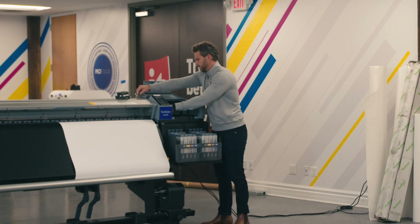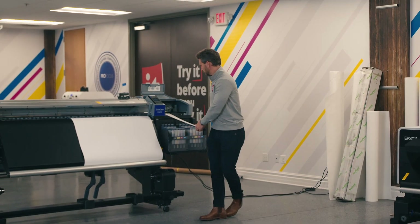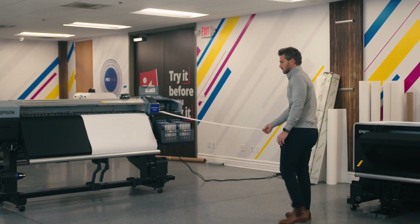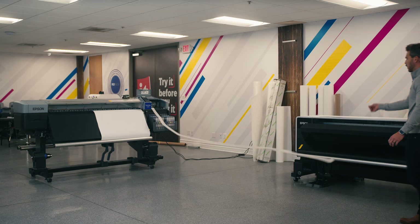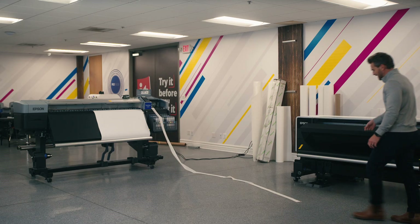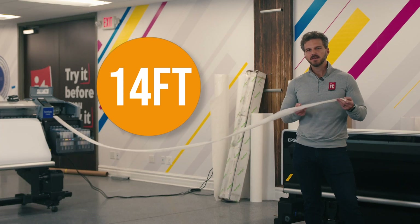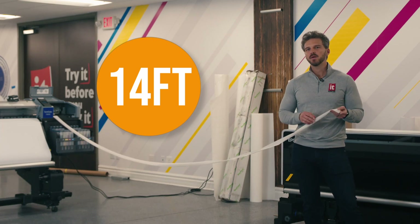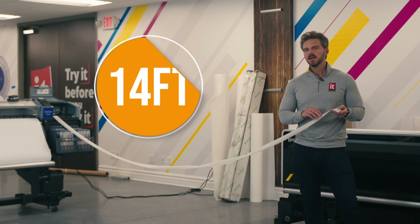All right, here we go. 14 feet. 14 feet of fabric to provide you with the hassle-free, automated, and effective printer maintenance to make sure that your print head is healthy and reliable. This little guy is truly the unsung hero of Epson's newest printers and a huge benefit to our customers.